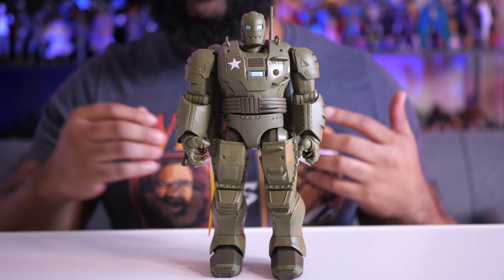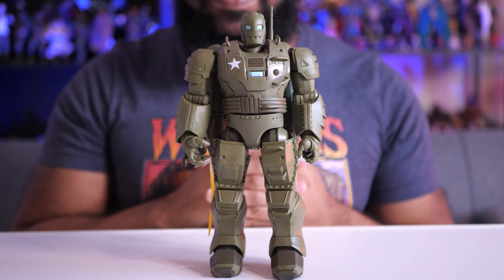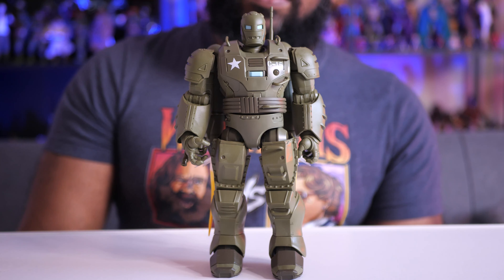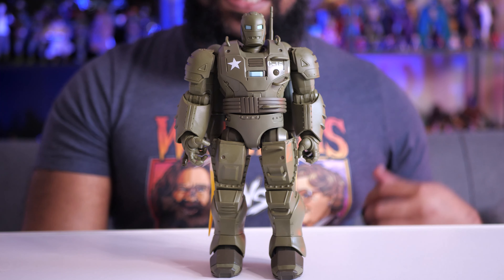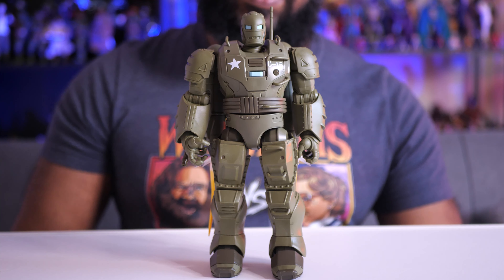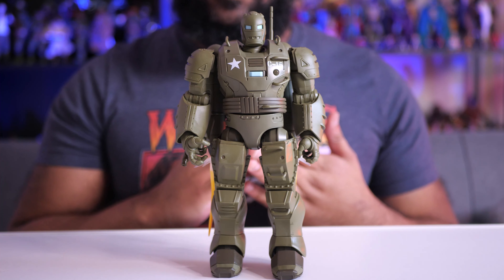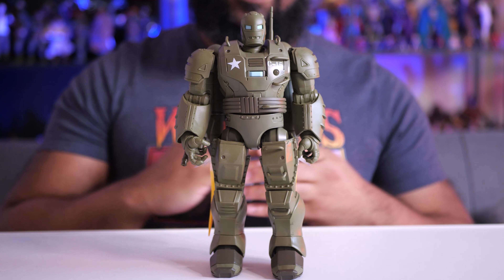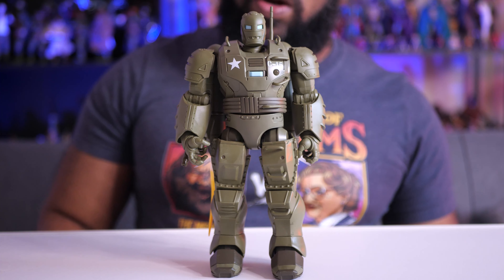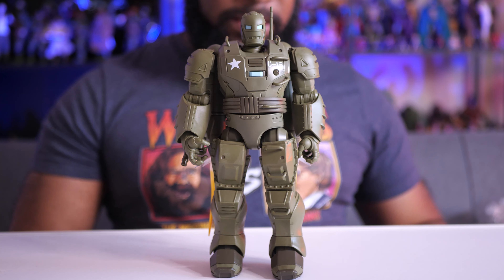Because this is a bigger figure, Hasbro charges 50 bucks for it. That's a pretty expensive price, though not uncommon — the MODOK figure was also 50 when it first came out. Companies like McFarlane Toys also price their bigger figures around 50 bucks, so it's just kind of what we have to deal with right now.